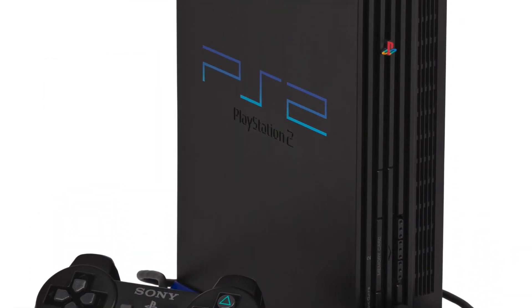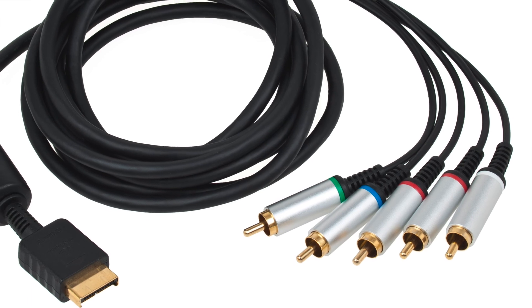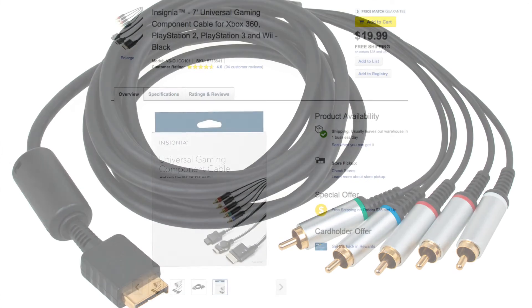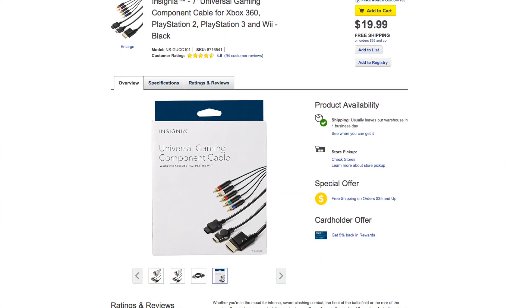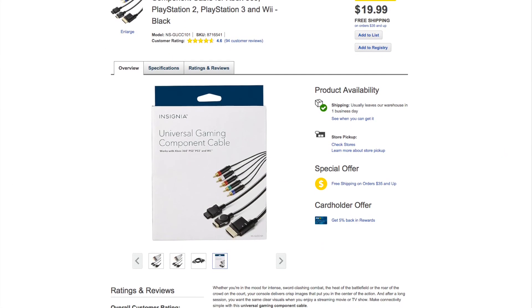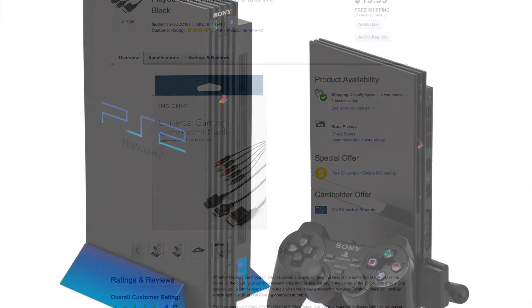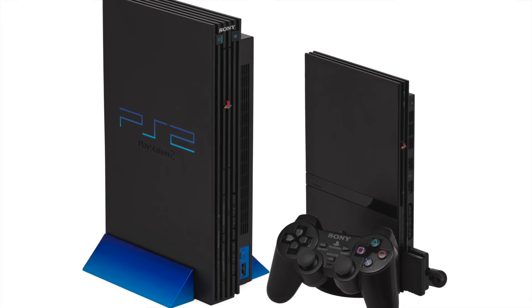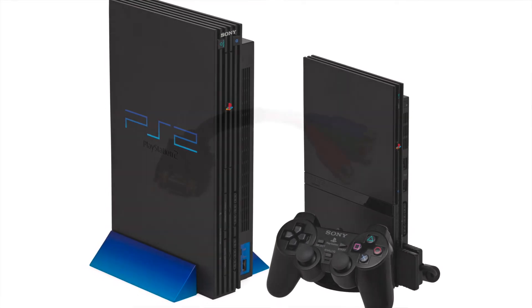First, you need a component video cable. There were a couple different first party cables, and tons of third party options, so securing one of these should be cheap and easy. As of the making of this video, you can still buy a cable at Best Buy and other retail stores. Thankfully, all PlayStation 2 game consoles support component video output, so you don't need to hunt down a specific model.